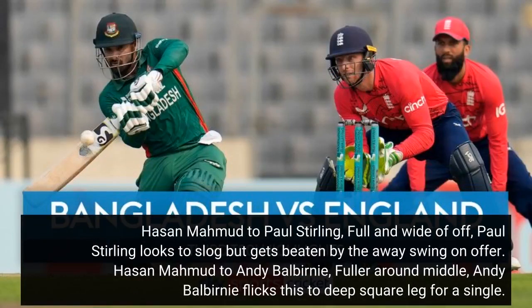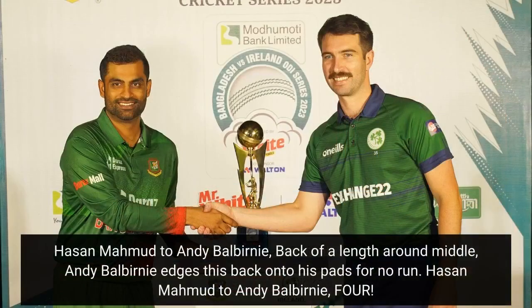Hassan Mahmood to Paul Sterling — full and wide of off, Paul Sterling looks to slog but gets beaten by the away swing on offer. Hassan Mahmood to Andy Balbany — fuller around middle, Andy Balbany flips this to deep square leg for a single. Back of a length around middle, Andy Balbany edges this back onto his pads for no run.